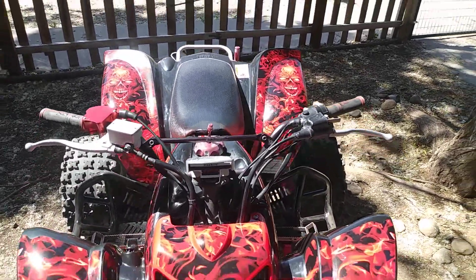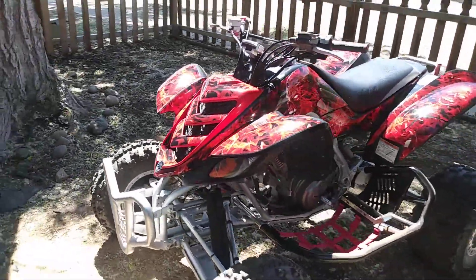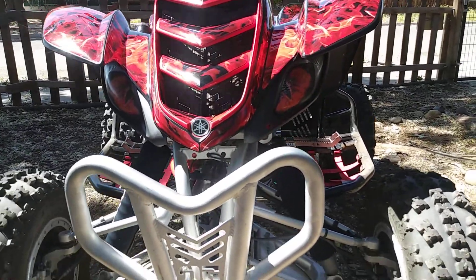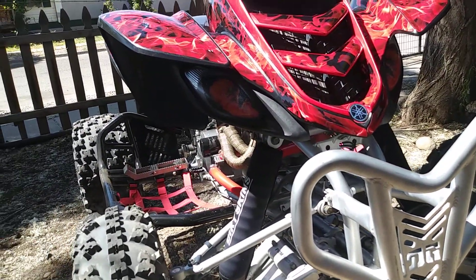Look at that. Damn, this bike's nice. There's a little short video guys — recap of my 660R Raptor. Even with the zombie eyes on it. Can't really see them that well in the shade, but she does have eyeballs.